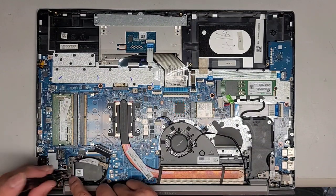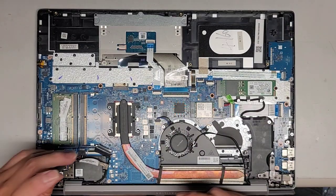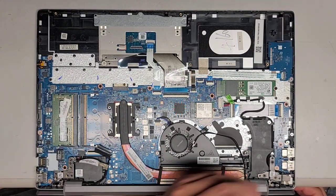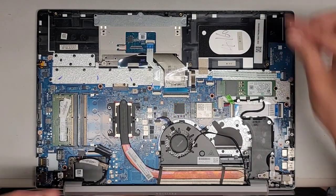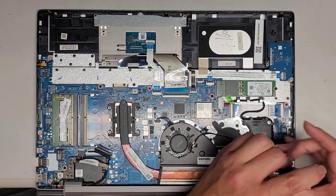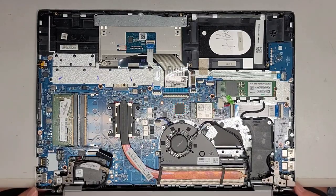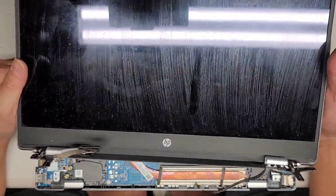Now we're going to be removing these screws. They actually have little arrows stamped into the metal here, so you can tell which ones are supposed to have screws. We're going to go ahead and remove the screws from all the hinges — four screws, two on each. Once we do that, we should be able to lift the screen up and out just like this. There we go — we got the screen out. We're going to have to repair this with some JB Weld.